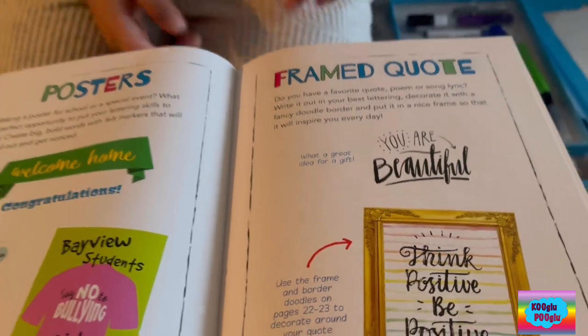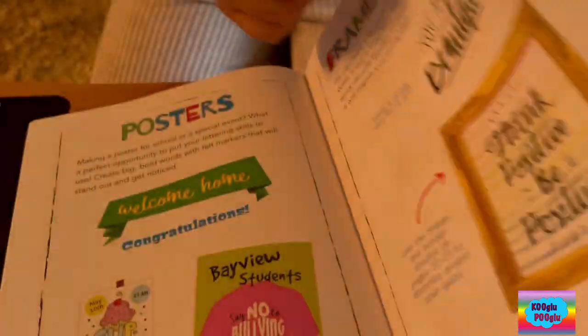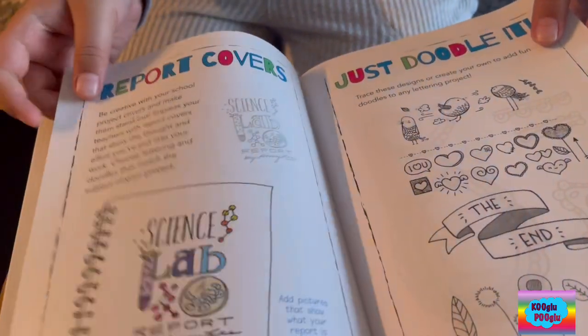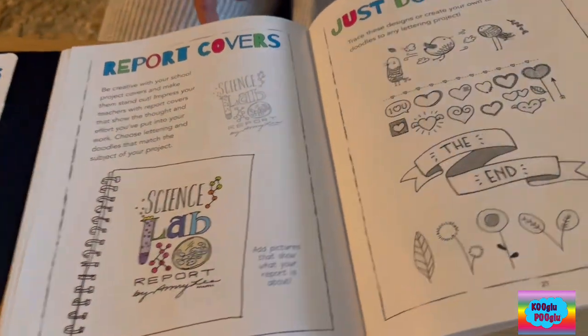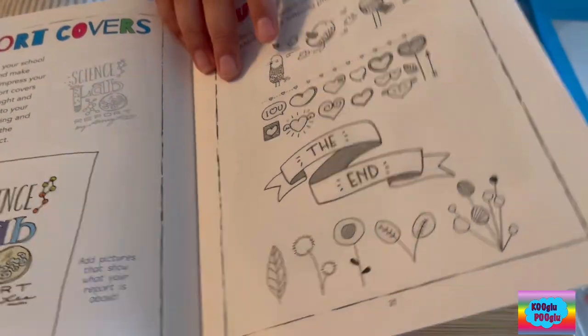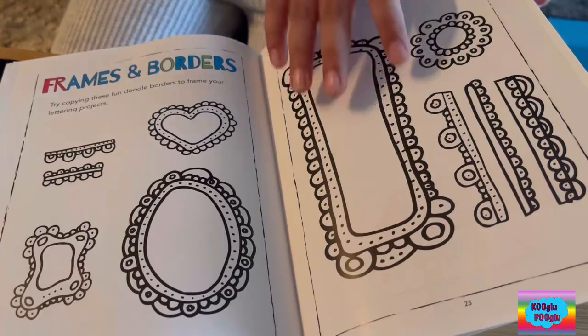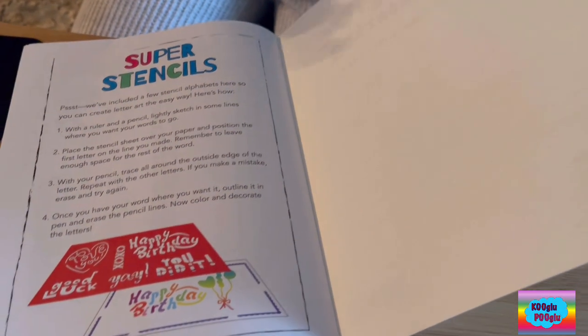Frame codes — mine says play games more better. And then here we have some frame ideas, some report covers, just doodle it for your friends or something. Frames. And that's it — super stances.